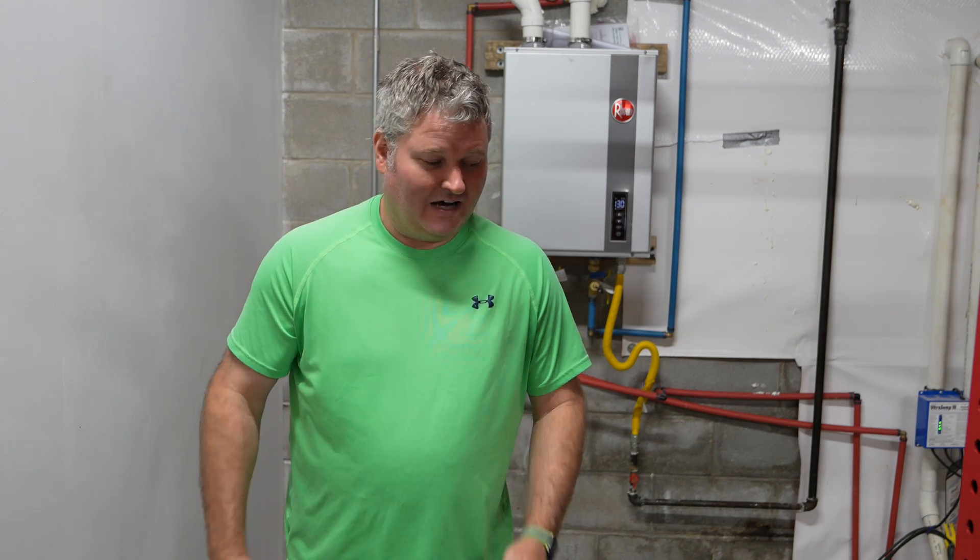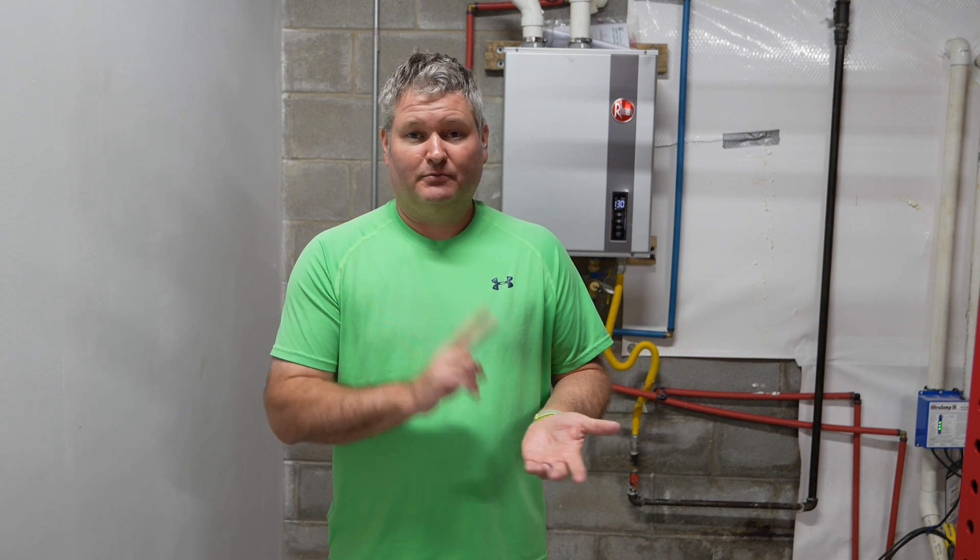I'm not posting this video to encourage people to unnecessarily upsize their tankless water heater. There are a lot of things that come into play if you oversize. The larger, more powerful tankless water heaters have a higher price. A more powerful unit is going to consume more gas or electricity. A unit rated for more gallons per minute will cost more upfront and more for the monthly utility.